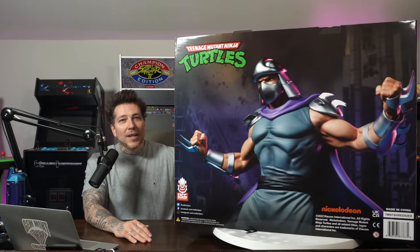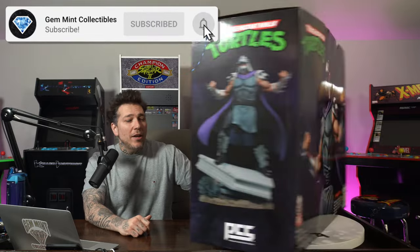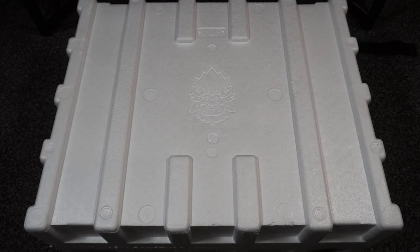From their Teenage Mutant Ninja Turtles animated series line — huge box on the table, I'm super excited for this guy. I'm loving this line so far and this is the first non-turtle character that we have out of the line. So without wasting any time, make sure to hit that like, subscribe to the channel, hit the notification bell, and let's jump into it.